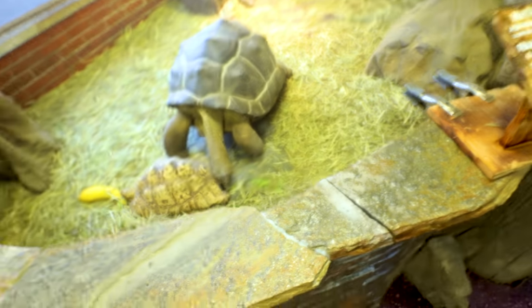Matilda's like, what's up? Can I come out yet? As soon as I cut this out, she's gonna be able to walk around all she wants.